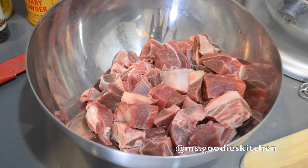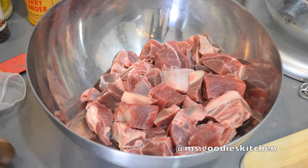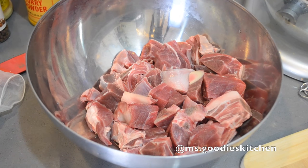All right guys, welcome to another episode of Miss Goodies Kitchen - this is Miss Goodies Kitchen at home. Today I'm going to show you guys how to make a Jamaican curry goat.